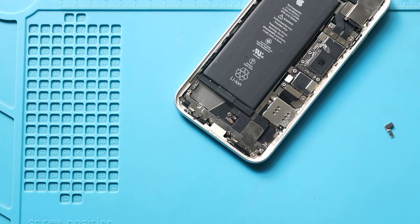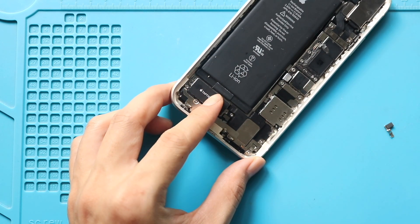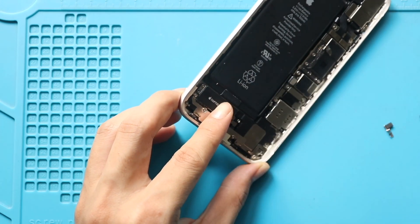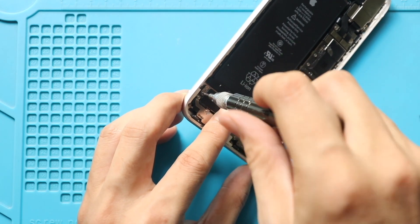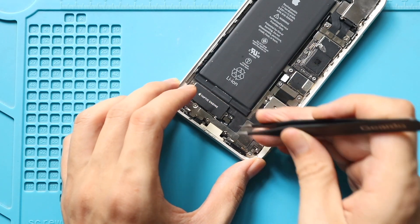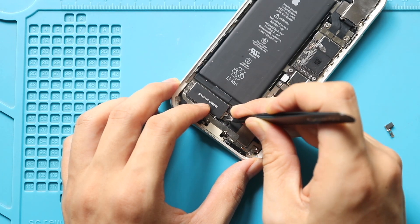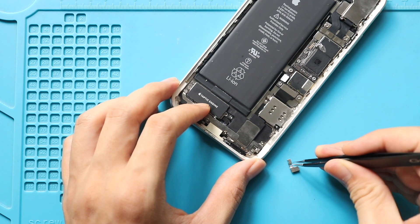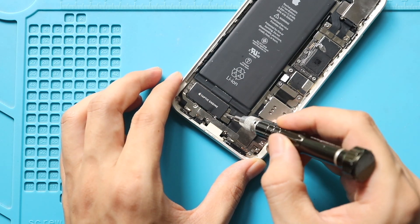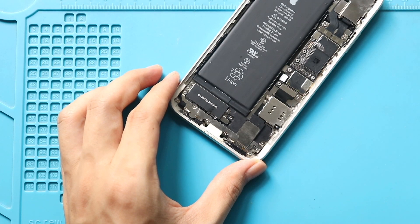Next, place the new Taptic engine on the body. Secure the Taptic engine by adding two screws, then connect the plug. Next, secure the shield by adding the screw. Then place and secure the small bracket.